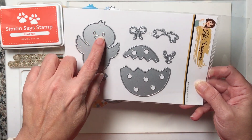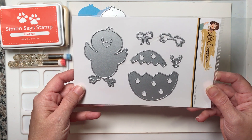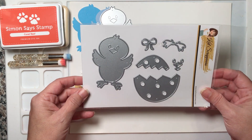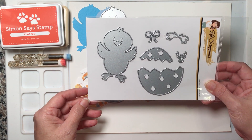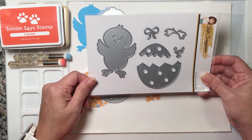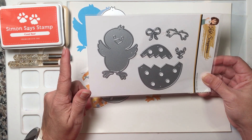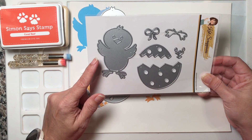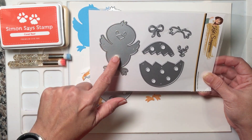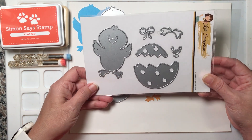It has these adorable chicks, a cracked polka dot egg, and a few extra pieces to make it even more special. Let me give you the measurements — all measurements are going to be height by width and they are approximate. The chick is three and three-eighths tall by two and three-eighths wide.